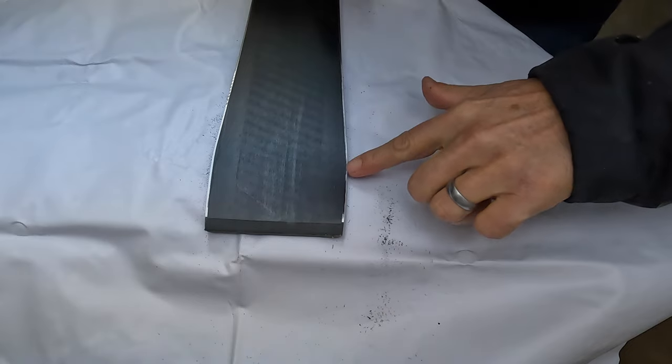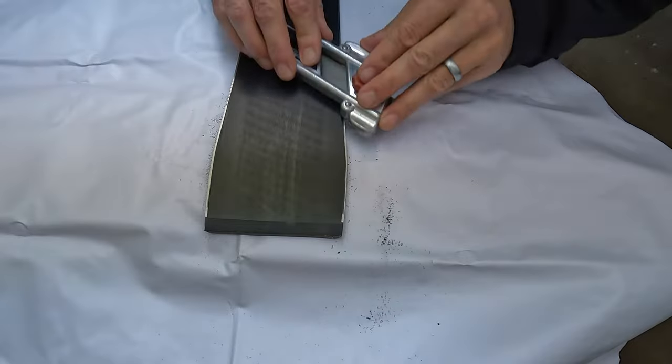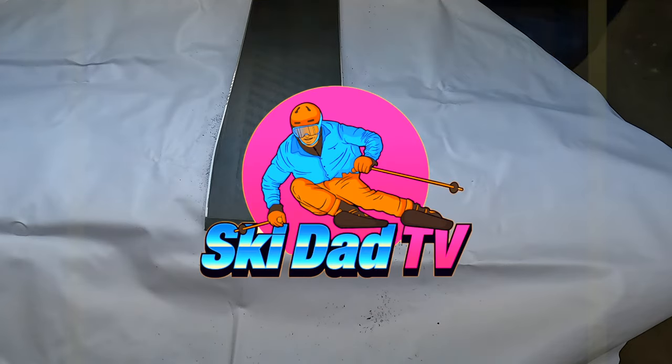Same thing going — you can see there's the grabby part of the ski. This is where we've got to knock it down and make sure we get a consistent base bevel tip to tail on this ski. You're watching Ski Dad TV.